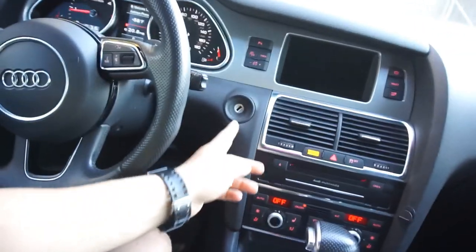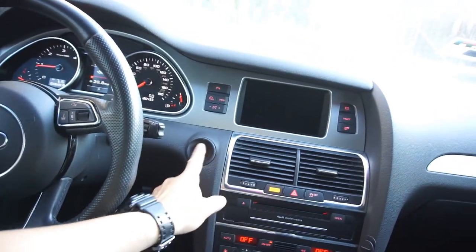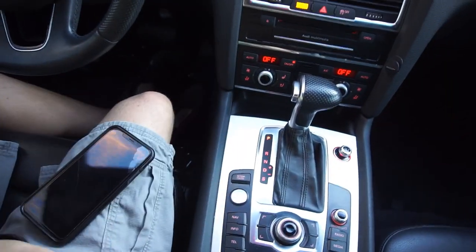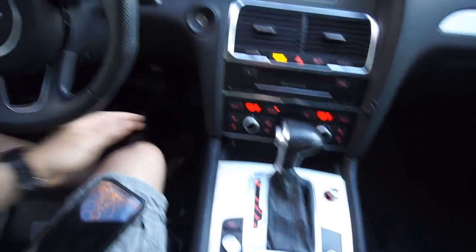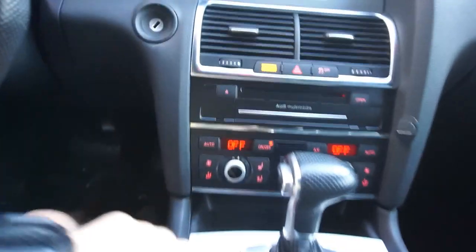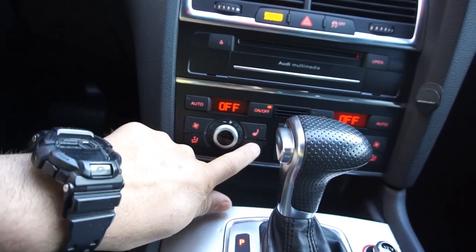As you can see, you don't need the key. I see people on YouTube always using the key, but you just need it in your pocket or near you. It's got air-conditioned seats. I don't need it right now because it's 55 degrees outside.